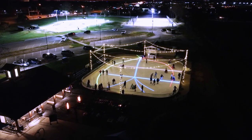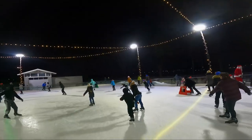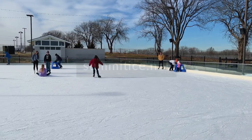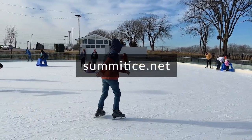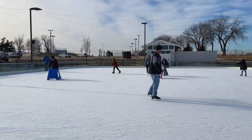Summit Ice is centrally located in Lee Summit on the corner of Douglas Street and Chipman Road. Residents of Lee Summit can skate for as low as four dollars. Visit summitice.net for a complete list of pricing and hours.